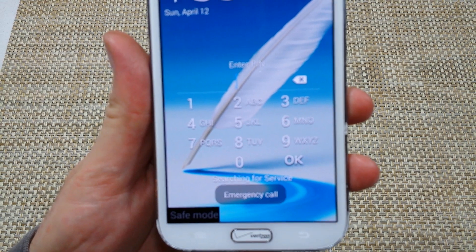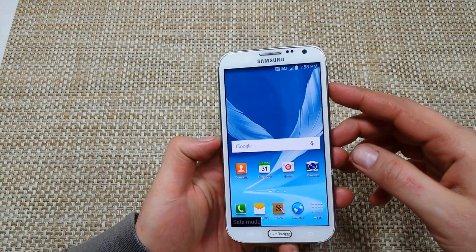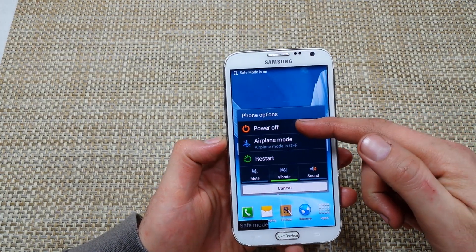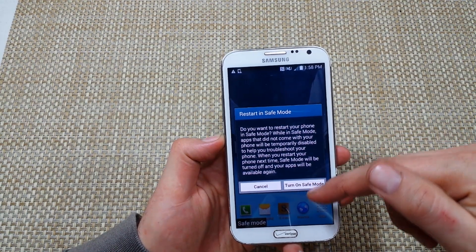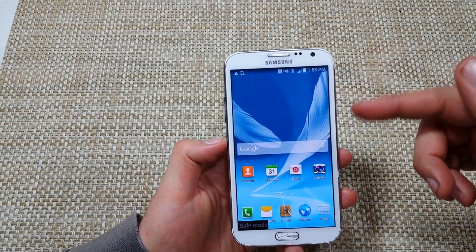The other way to put the phone into safe mode is if the phone is already on. Press and hold the power key, and then tap and hold 'power off' — you can actually turn on safe mode that way. You can also restart that way.